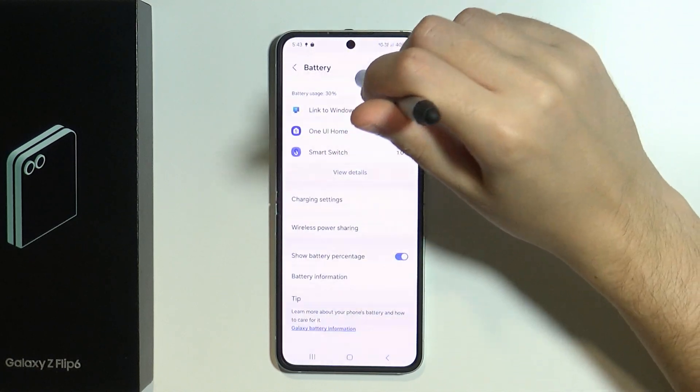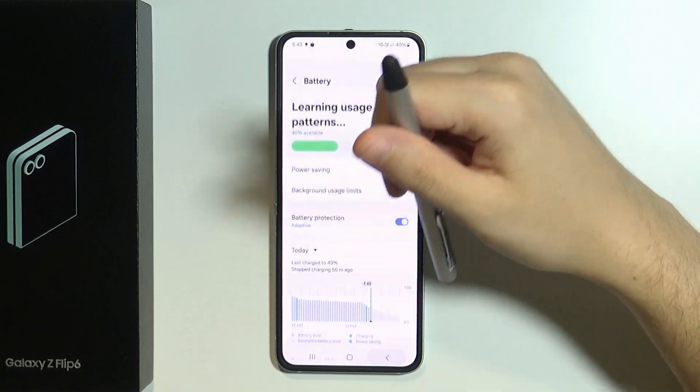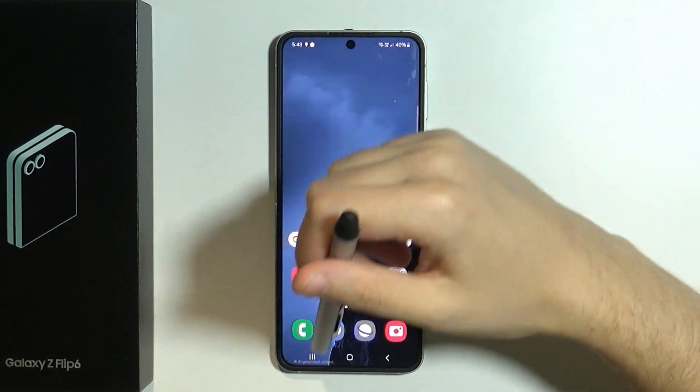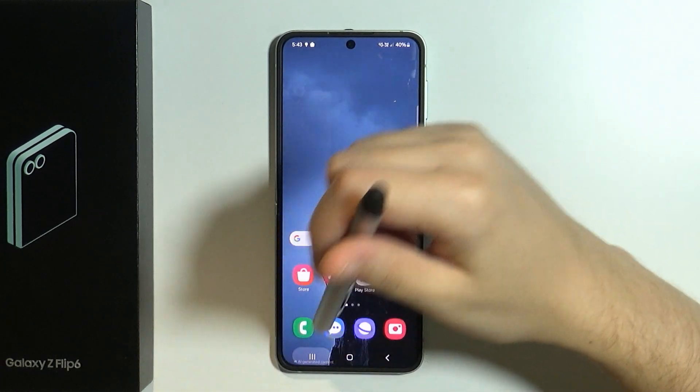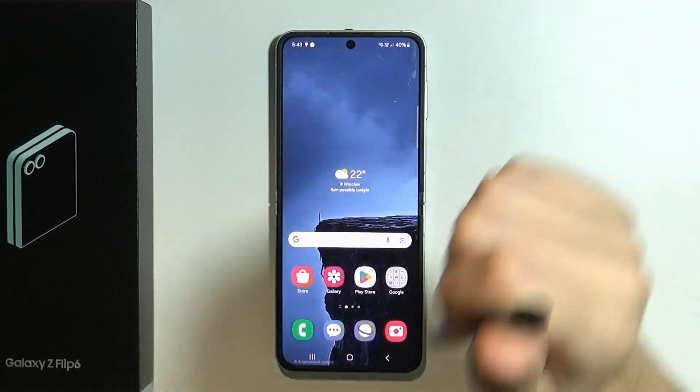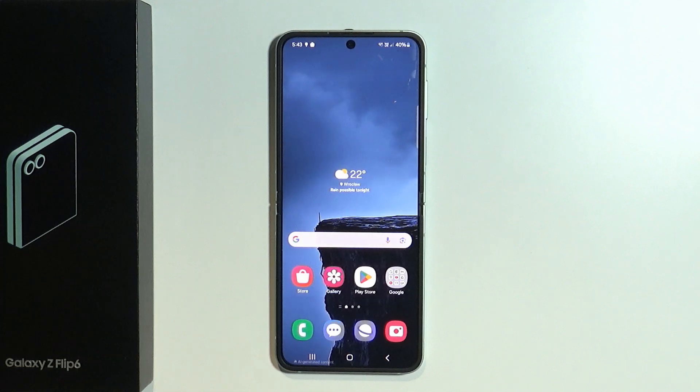These are the main things you can do in order to save battery. Don't forget about background apps — from time to time, open background apps and close everything to prevent apps from running in the background when you don't use them. Thanks for watching, leave a like and subscribe to my channel, and see you in my next videos. Bye!